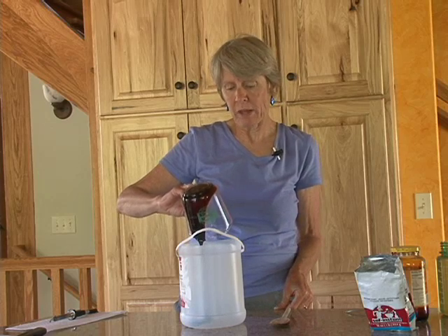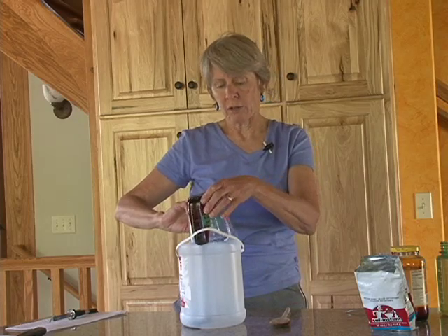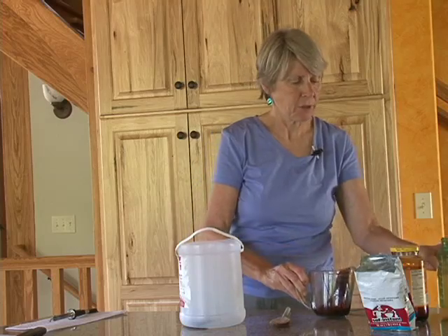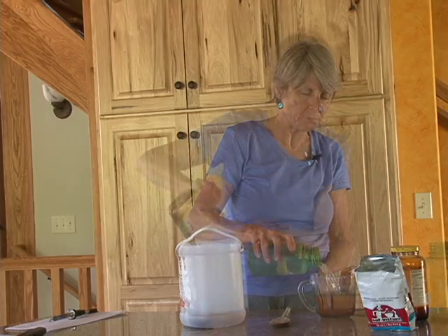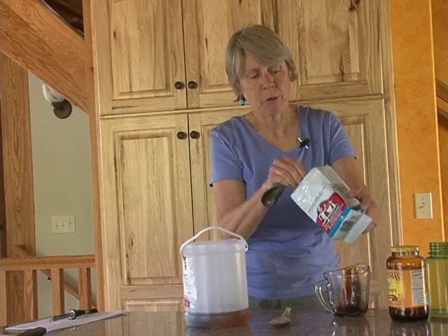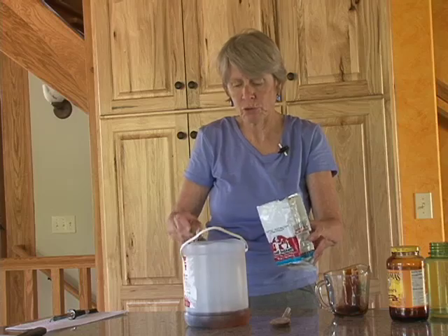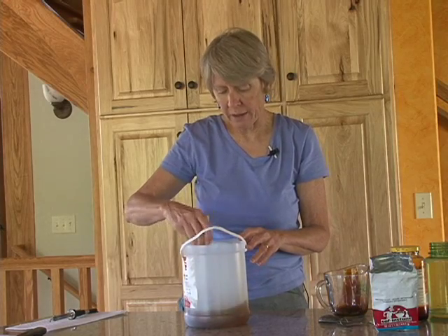We're going to use a quarter cup of molasses, making a ten-to-one solution with water to molasses. So I'm going to add two to two and a half cups of water to that, and then I'm going to add in a quarter teaspoon of yeast. The purpose of the yeast is just to help the molasses solution ferment more quickly, and it releases more volatiles, and the codling moths are attracted to that.